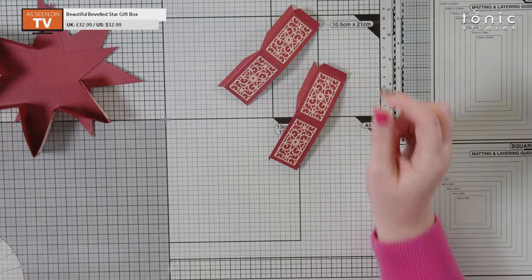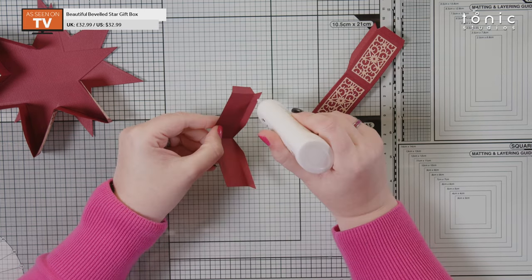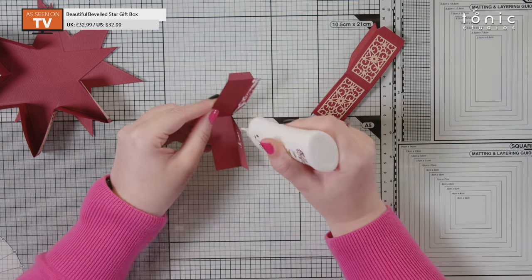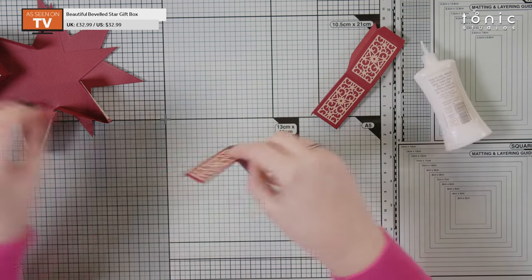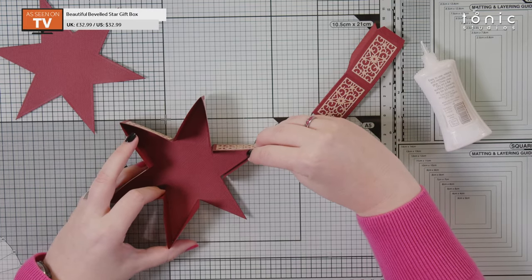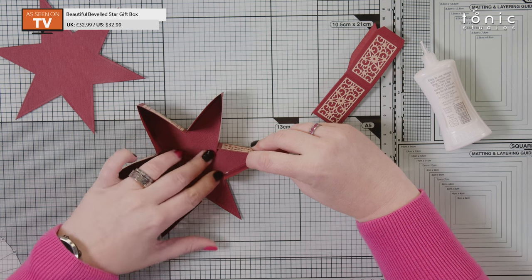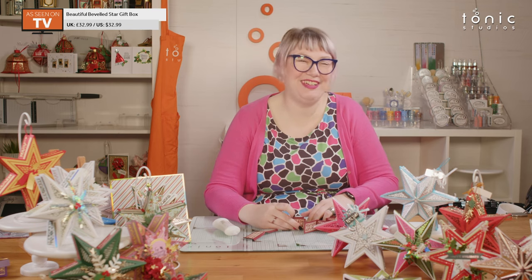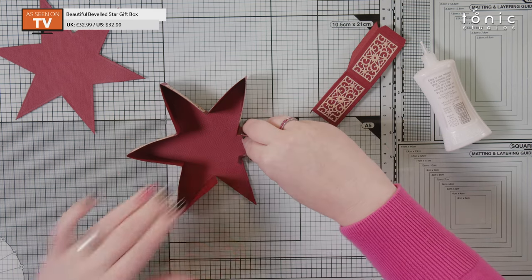We're going to grab some glue — we are wrapping our glue tab, so we're going to put glue on the inside. Make sure you go right into that center point, and the same on this side as well. I find this easiest to hold in one hand and kind of slide the point of the star onto the little piece. You should find that it comes right into — I want to say the armpit of the star. It's a really awful way of describing it, but I can't think of another way: where the two points kind of join here, the armpit of the star. You can laugh, it's fine.